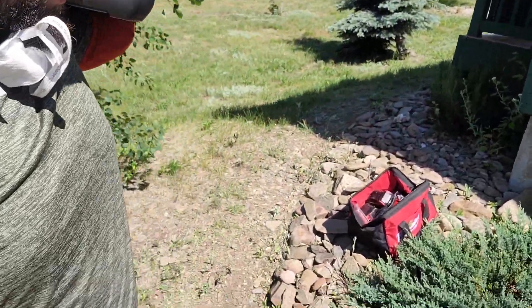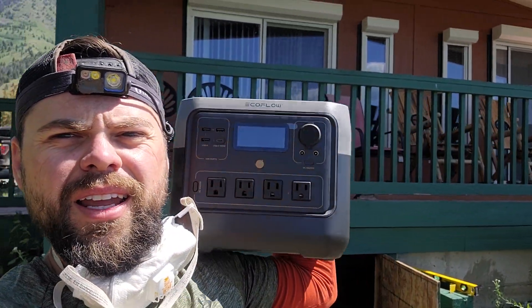We are using all battery-powered tools, which makes life so much easier. But I would not go to such a remote location like this without a solar generator. So the real question is what solar generator do I bring with me on little jobs like this?